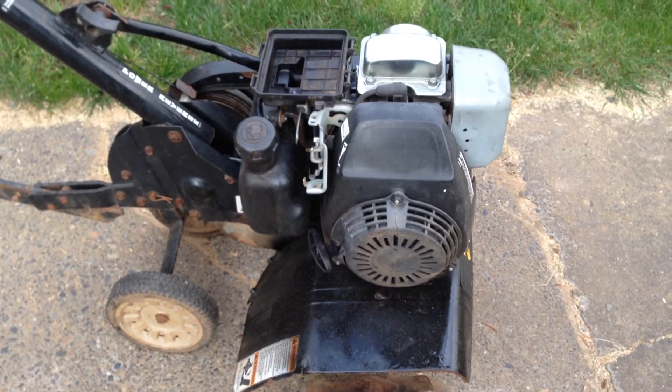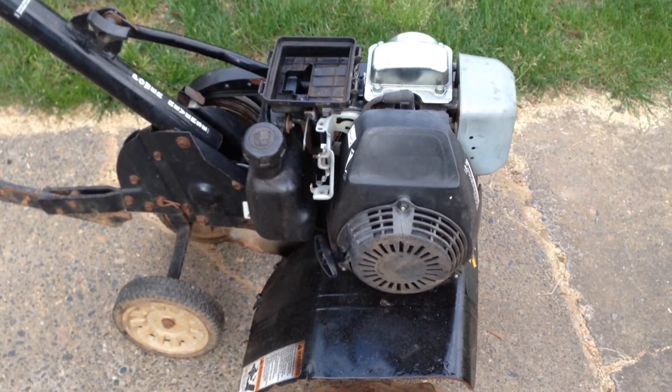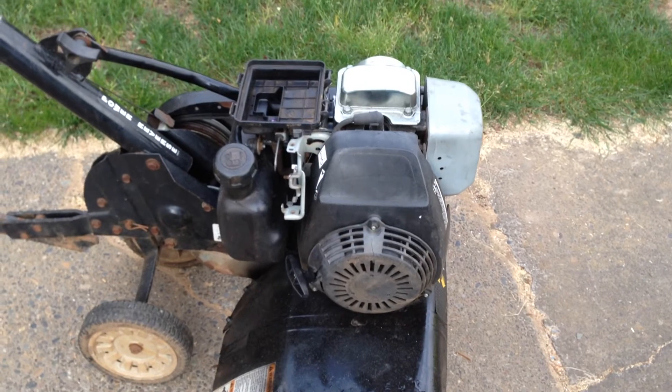So I did that three or four times, which means I ran the engine with the choke fully open and with the throttle at max. It'll run for about 15-20 seconds and then stall out. So I'm just going to pull on the starter cord now.